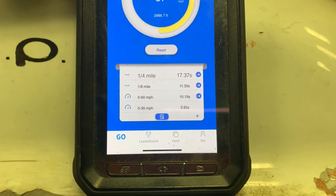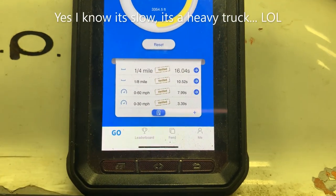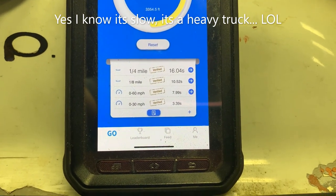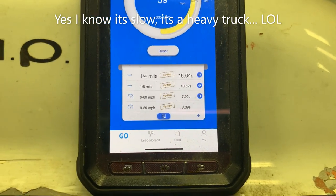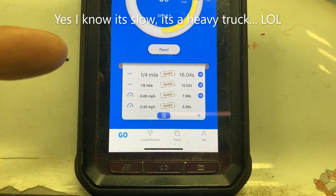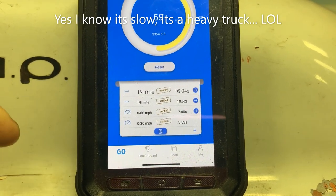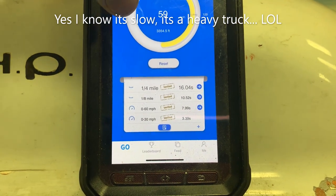Even with my crappy tune, here are the results — a full second faster, actually over a second faster in the quarter-mile, and 10.5 eighth-mile, pretty much 8.0 0-to-60. I'll also note that there was definitely tire spin with the modified tune — it spun quite a bit. I guarantee you there's an extra half second in here without the tire spin.